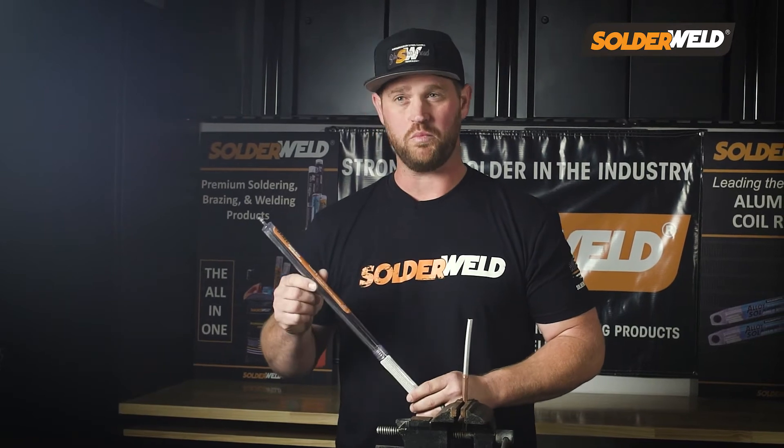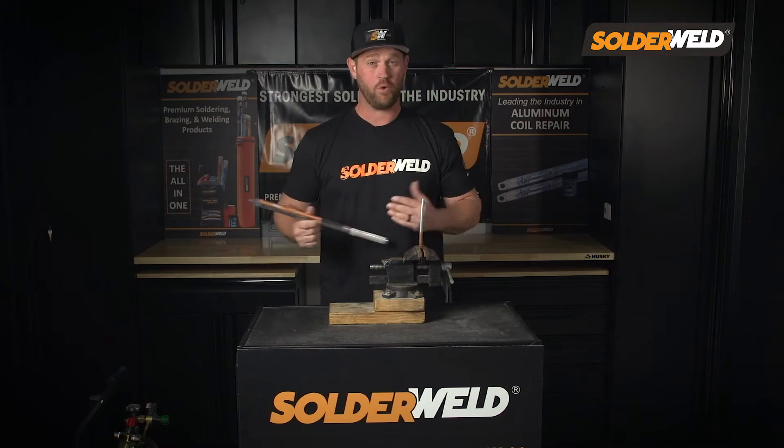What's really cool about this rod is that it melts at 800 to 900 degrees, which is a very low temperature for brazing.